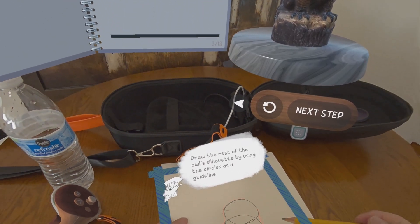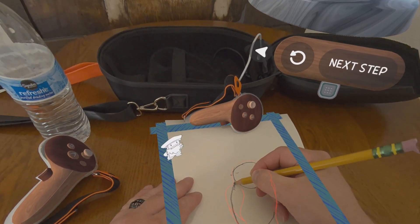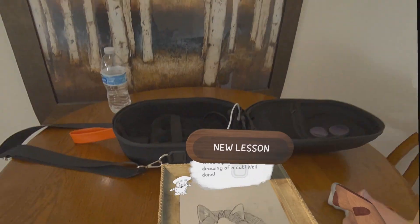I see a lot of potential in this application and I hope they continue developing it and adding to it. I would like to see them add some tutorials for how to draw fantasy creatures like dragons or maybe some dinosaurs. It would also be cool if they added some seasonal and holiday updates.